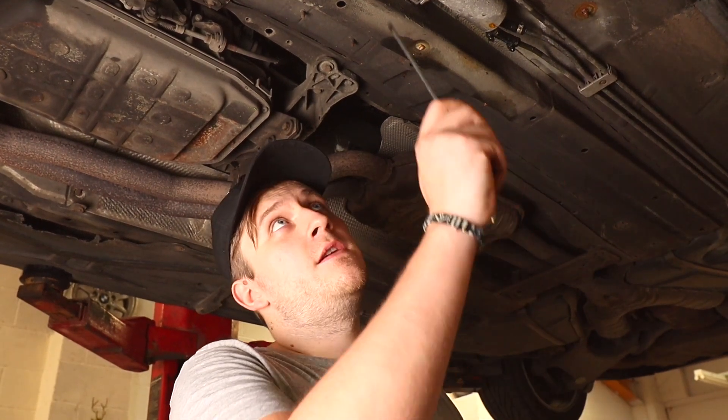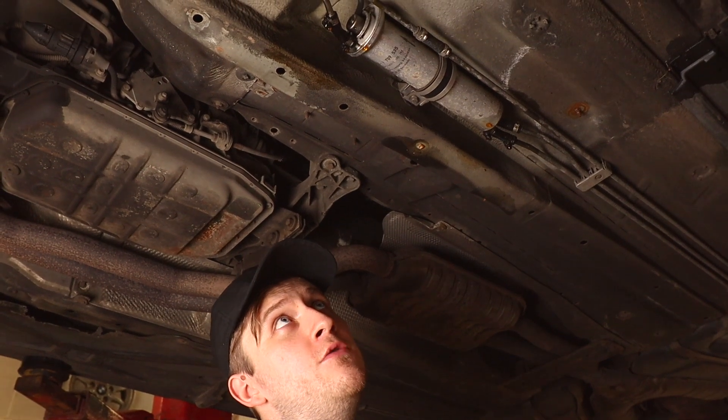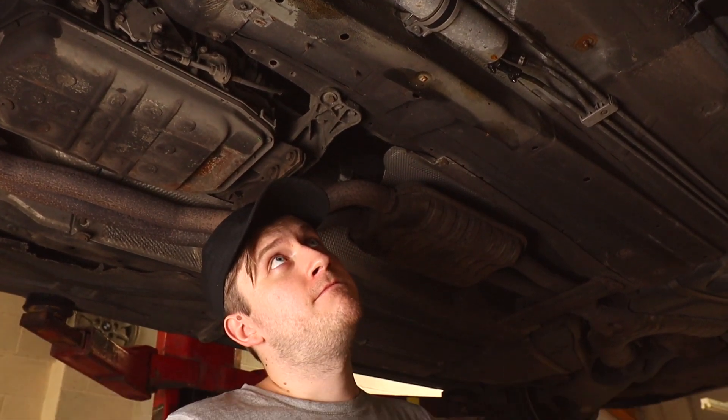What we're going to do is when we get these rusted clips off, we're going to replace them with some new fuel line clamps.